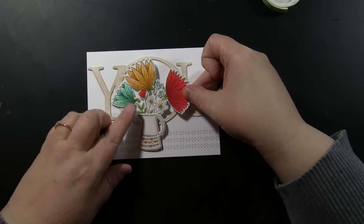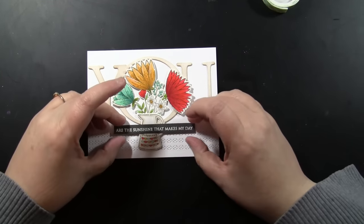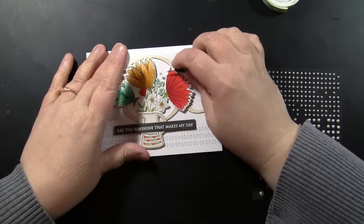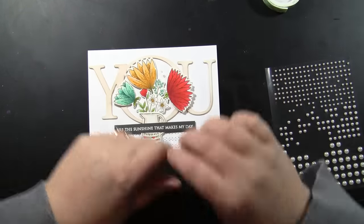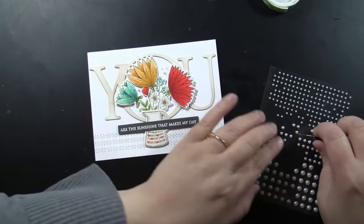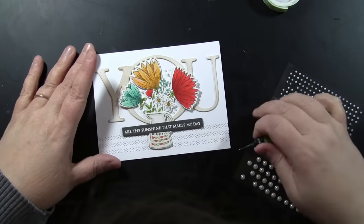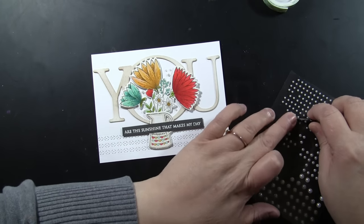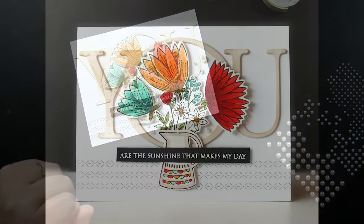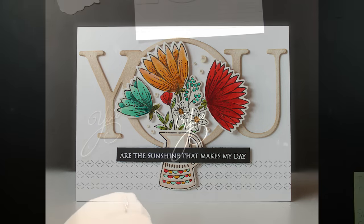Let's work on card number two — this is my favorite of all of them actually. Here I've put together this bouquet with the word You colored the same way using Toffee Crunch ink and an ink blending tool with foam pads, and I've added those onto the card front. I'm adding some pearls — you can see you can modify the sketch a little bit. The embellishment goes into that O of the U but part of it goes down over the stitching at the bottom. Here is that finished card saying 'You Are the Sunshine That Makes My Day,' and I love that this could be sent any time of year.